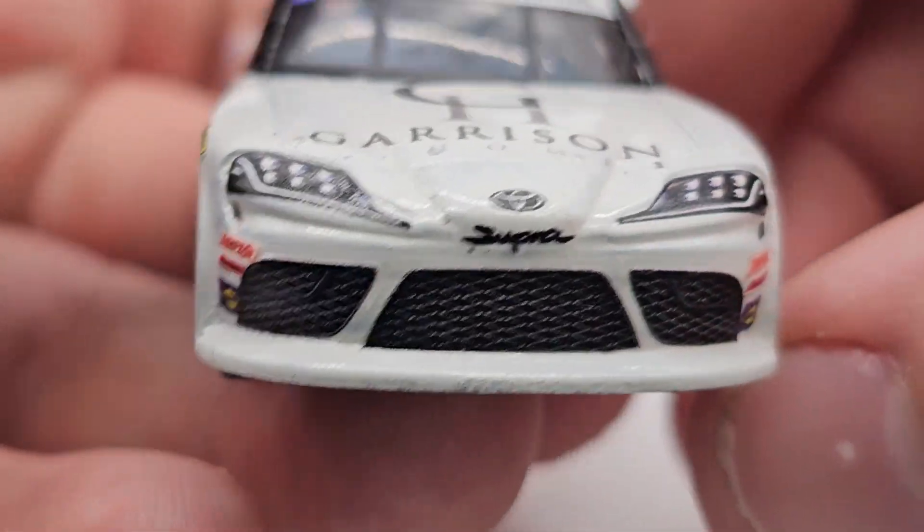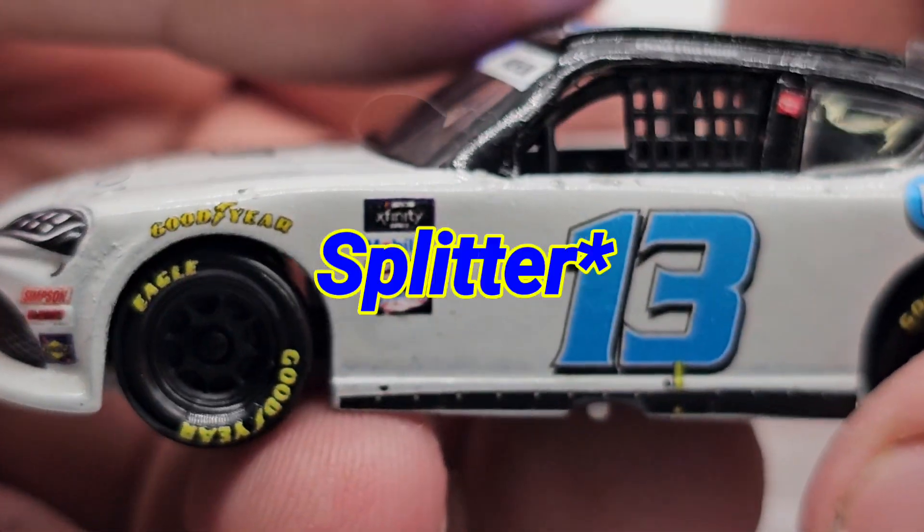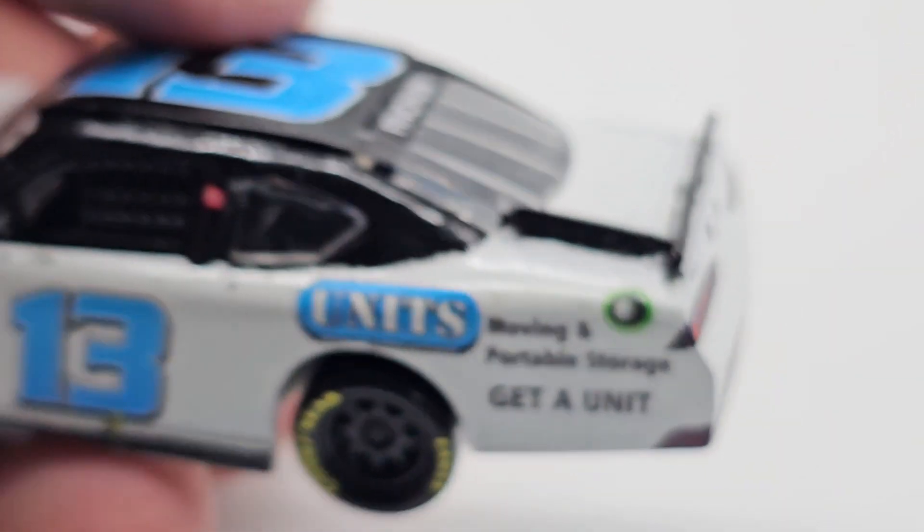Goodyear tires, Simpson, ARP, Sunoco — not in the best spot but it's there. Got the front end with a white spoiler, and of course the other side of the car is the same other than the gas tank.